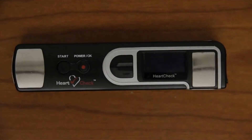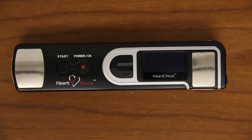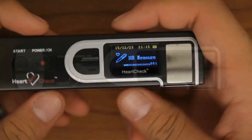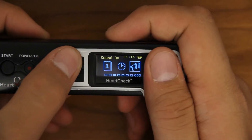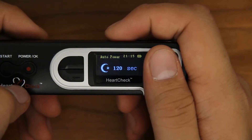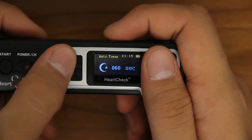Adjusting Auto Power Off. If left untouched, the hard check pen device will automatically power itself off after a given period of time. You can adjust this feature by scrolling to and selecting the Auto Power Off category located in the System Setup menu. Use the arrow keys to adjust the Auto Power Off time from 10 to 120 seconds.